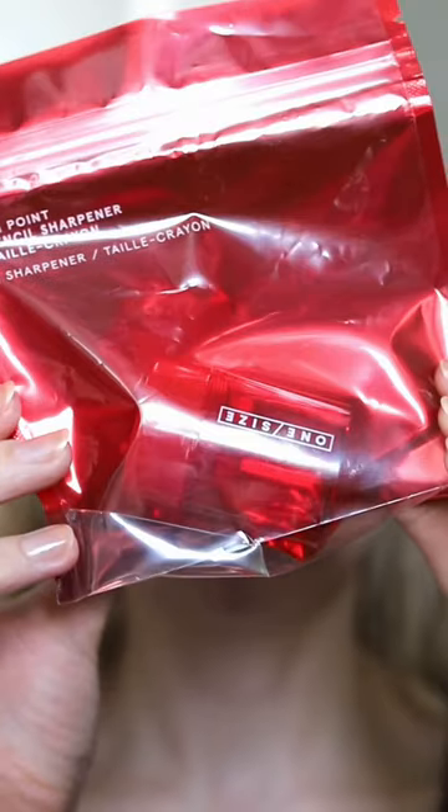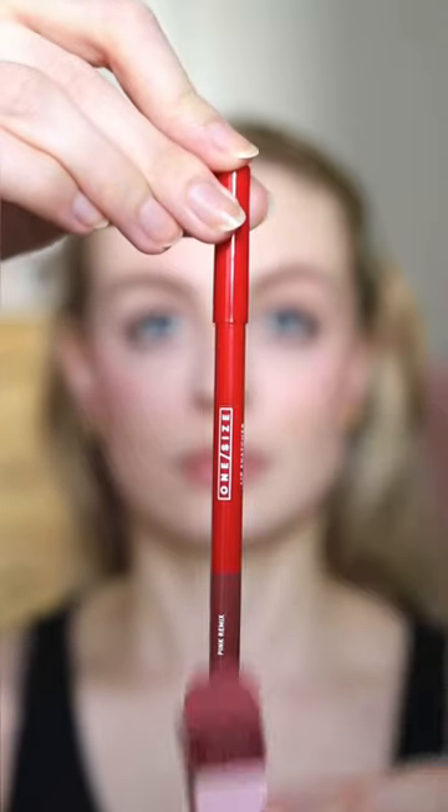Let's try the new One Size Lip Snatcher products. These are the first One Size products I've tried. They also do a sharpener for your liners. First up is the Lip Snatcher Precision Lip Filler Pencil in the shade Pink Remix. I think this is a really nice pinky nude for my skin tone.